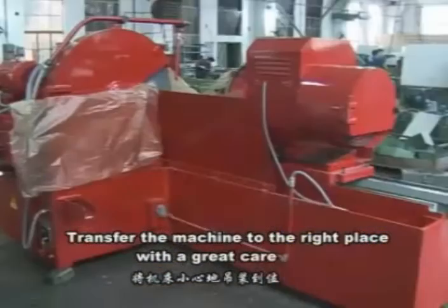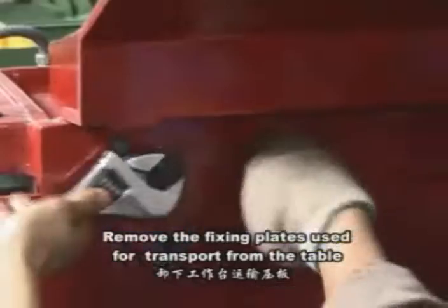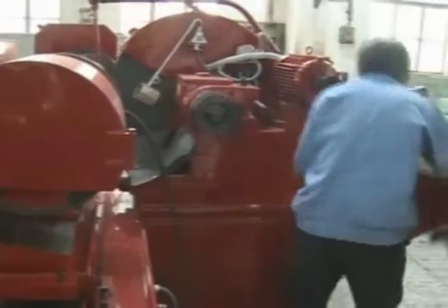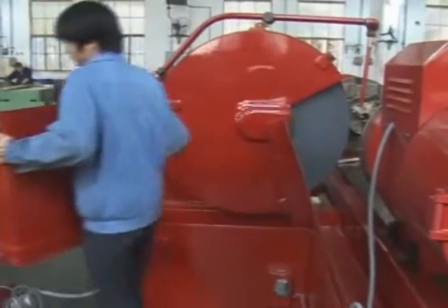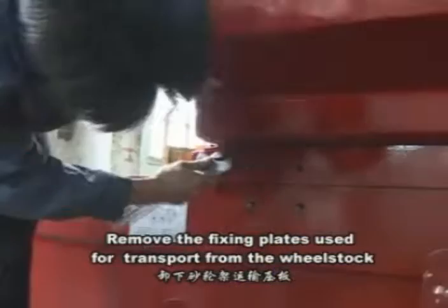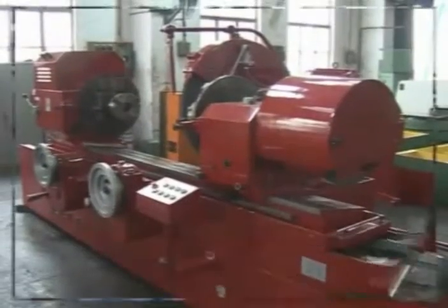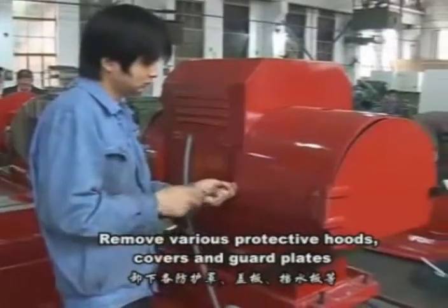Transfer the machine to the right place with great care. Remove the fixing plates used for transport from the table. Remove the fixing plates used for transport from the wheel stock, including the fixing plate at the front. Remove various protective covers and guard plates.